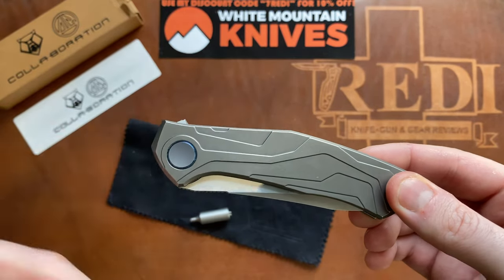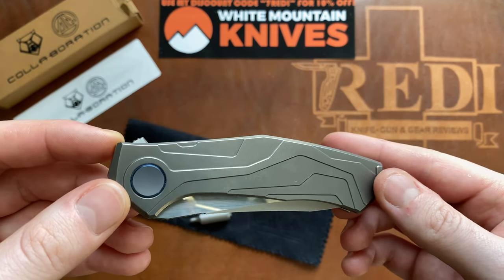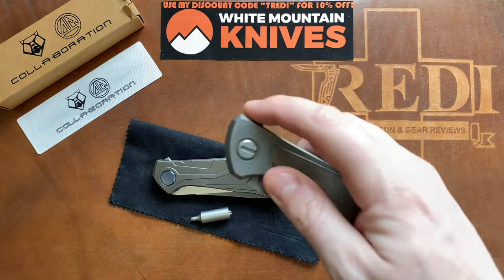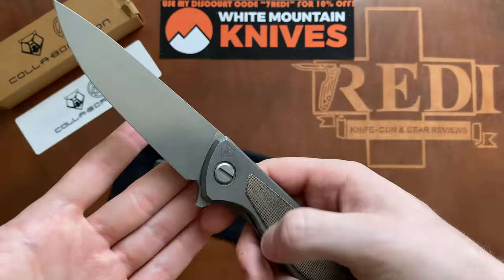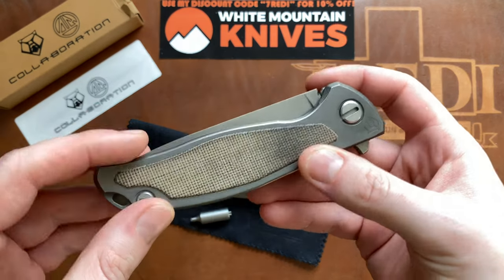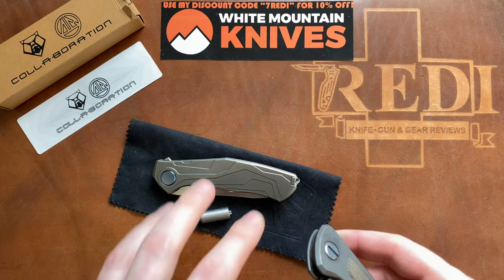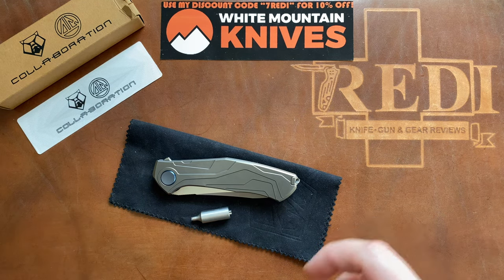If you know Shirogorov and their higher-end models, you know that most of their higher-end stuff is usually pretty large — models like the F95, which is pretty large. I usually carry medium to small size knives, so it's really cool to see Shirogorov doing a higher-end collaboration piece in a very pocket-friendly size.